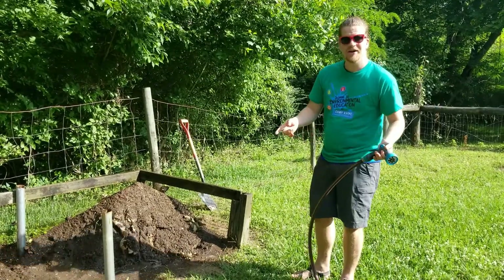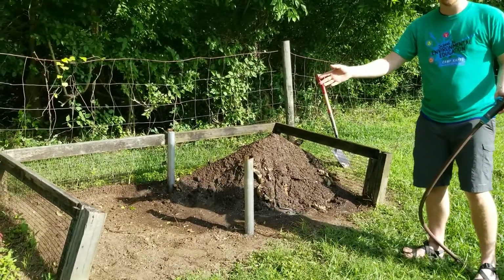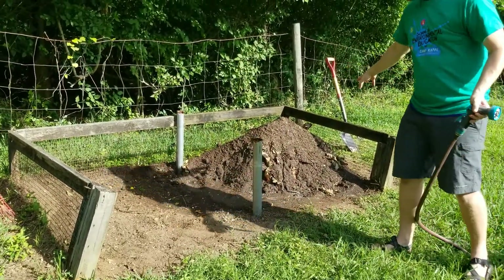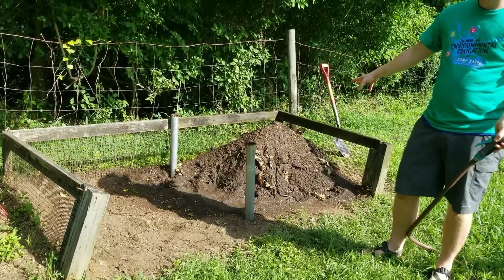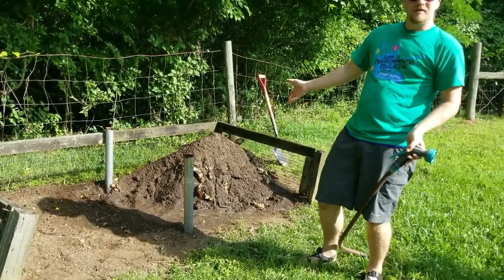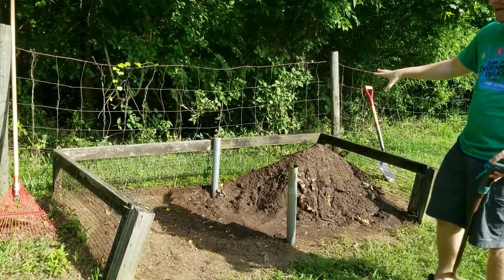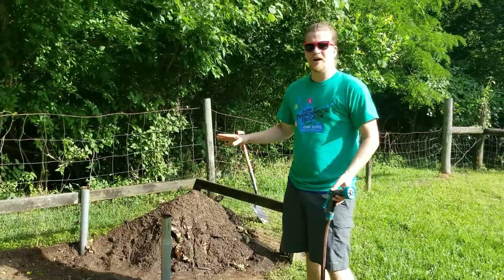I'd like to point out, you can see that the compost pile we have here has two different sides. The side on the right is where we're adding compost right now — we're going to let that break down over time. In the few weeks to come, we're going to be adding things on the left side, so that we give the pile on the right time to break down all the way.